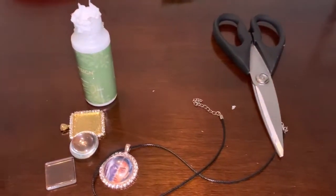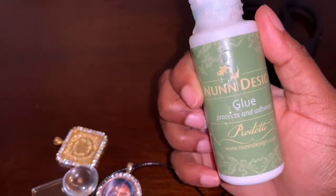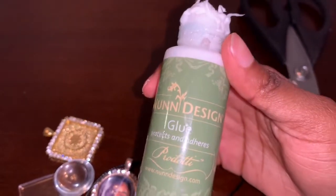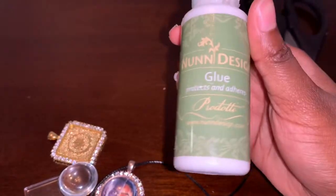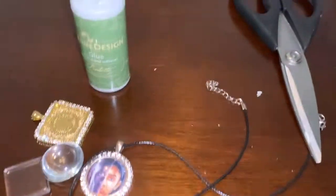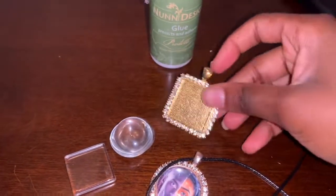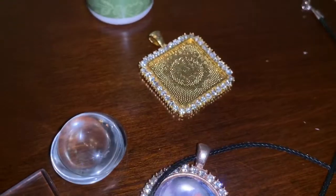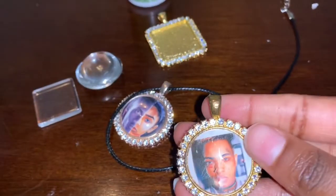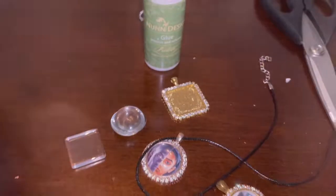Before we get this video started, you will need scissors, some nun glue — this is about, it's like $19 from Amazon, it will be in the description, if you can find something cheaper, let me know. You will need scissors, glue, the pendant, circle or square, the pendant, and the glass for the pendant. Everything will be in the description.